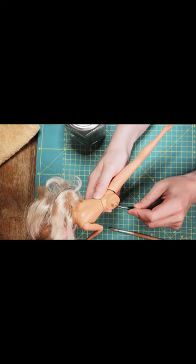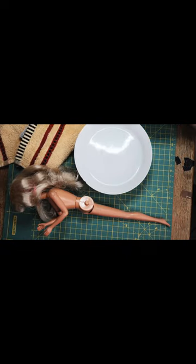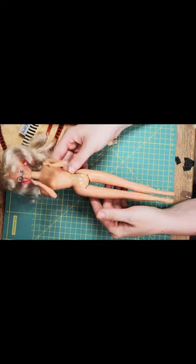Then the leg knob has to dry for 24 hours. After that, heat up the leg to make it soft and then reattach it to the body.